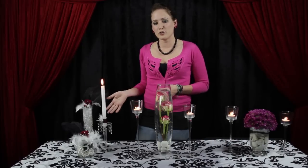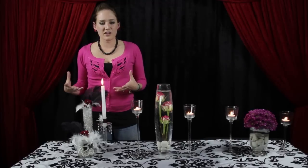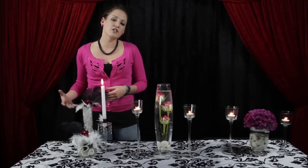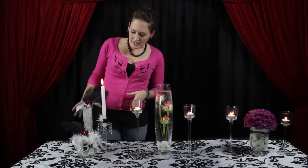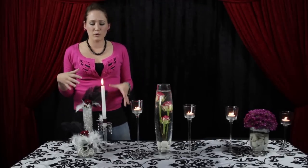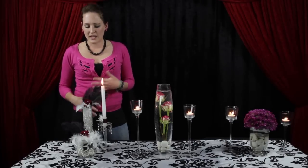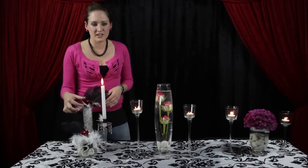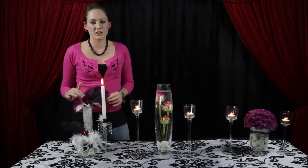Our first centerpiece over here is our 1920s-themed centerpiece — feathers, pearls, and crystals — in your very traditional and typical colors of red, black, and white. We basically have two vases to create three different heights. The vases are filled with some crystals and pearls all mixed together. We've done a little bit of white feathers at the top, two black feathers on each, and then a beautiful red rose with a little crystal pin on the inside.